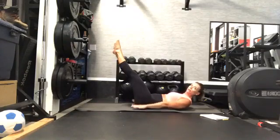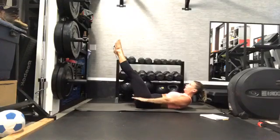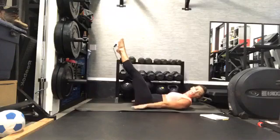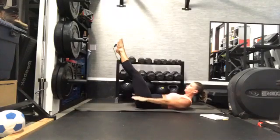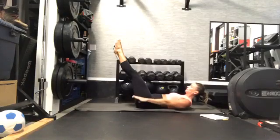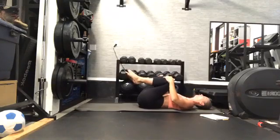Squeeze those legs together for me — nice and strong, stay with us. Keep breathing. If your head needs a break, you can let it lie on the ground or put your hands behind your head. 30 more seconds right here. Almost there — come on, stay with it. Draw those knees into your chest; maybe rock side to side for a little break, releasing any tension that might have built up in that back.